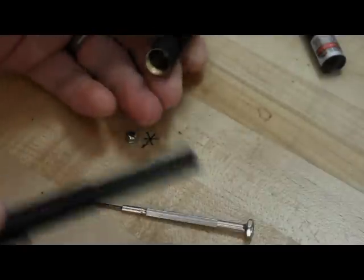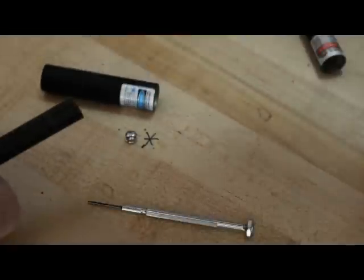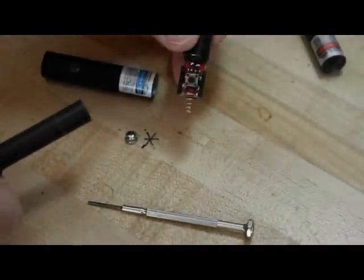From there, it's not going to stop your dowel and you can push it a little bit farther out. And then you've got a disassembled laser.